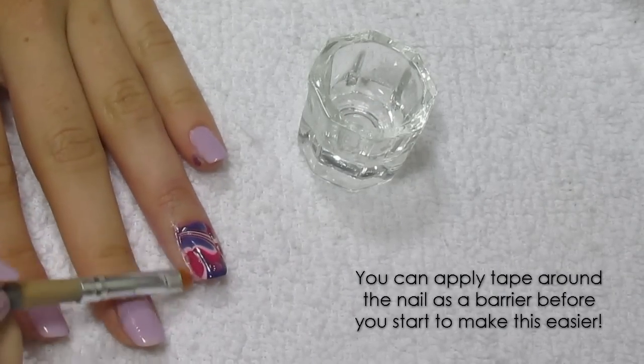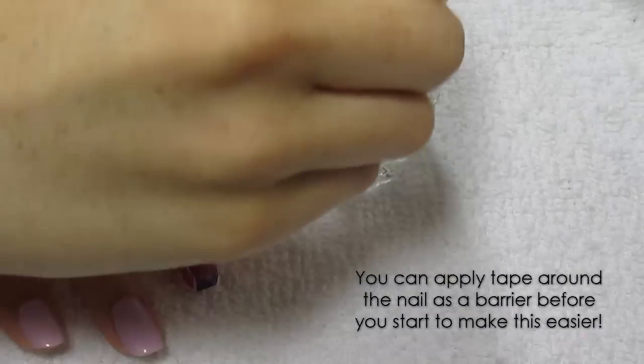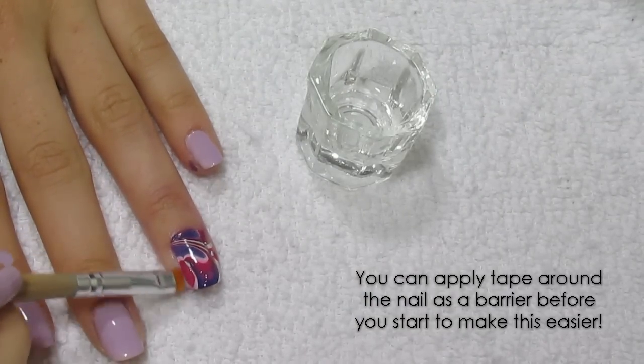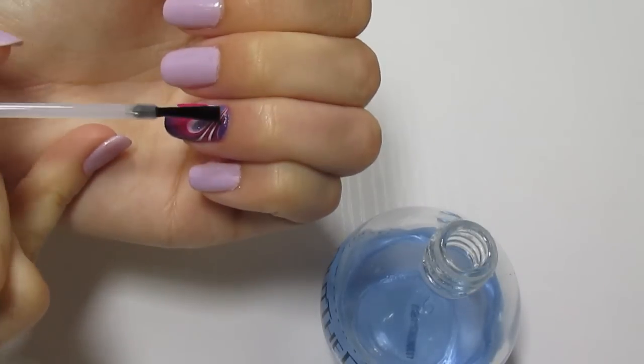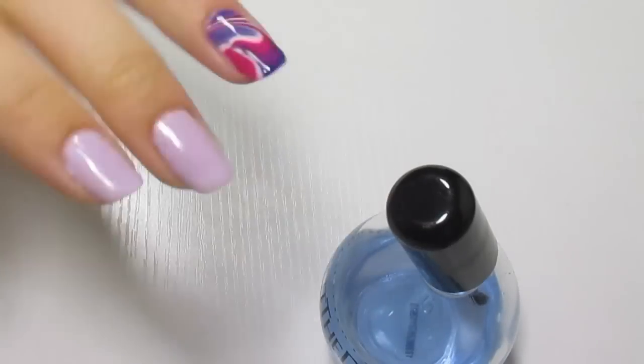Now that you have a mess but a pretty cool-looking nail, take your cleanup brush and acetone or nail polish remover and clean up around the edges of the nails. I like to use acetone for this part because it makes it go much quicker. Then follow up with a quick-dry top coat to seal in the design and you're completely done.